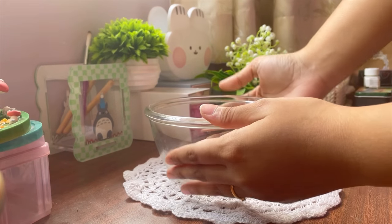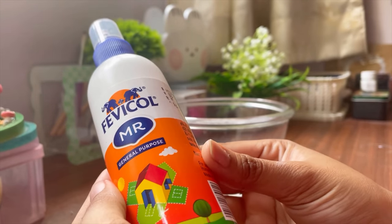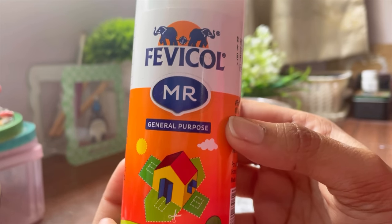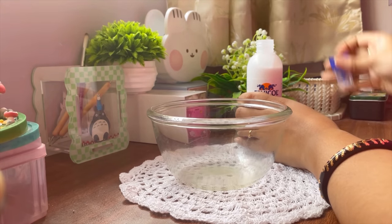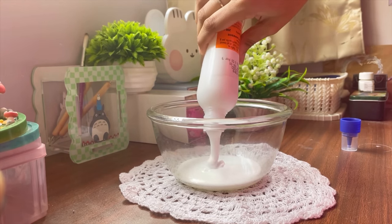The version of clay that we are making is called cooked cold porcelain and that's why it needs heating. I heat mine in a microwave but you can also do it on the stovetop. In case you are using a microwave, make sure to use a microwave safe bowl, and if you are using the stovetop then make sure to use a non-stick pan that you no longer use for cooking.